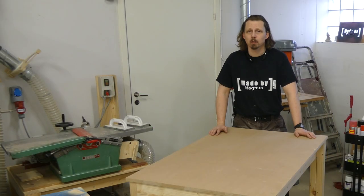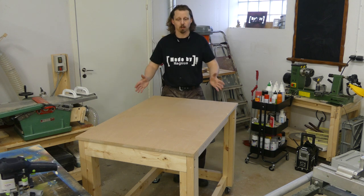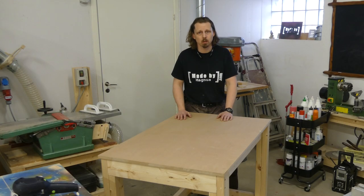Hi, I'm Angus. For a long time now I've sketched on a new workbench, but I haven't decided yet exactly how to do it, so I came up with an idea of making like a test bed. And if you want to see how I made it, just keep watching.